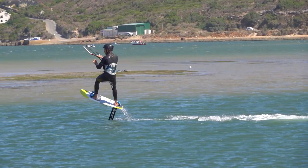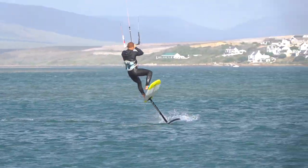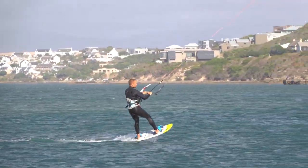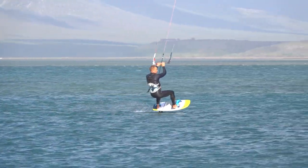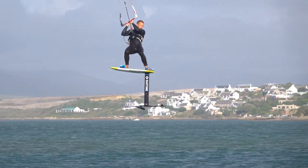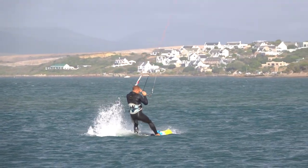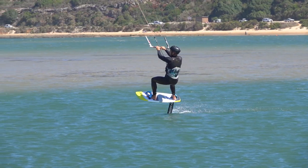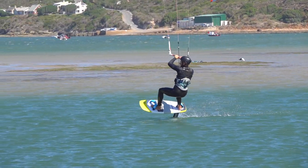Let's look at that riding the other way. Adding the rotation for a kite foil front roll must be done firmly and at exactly the right time.